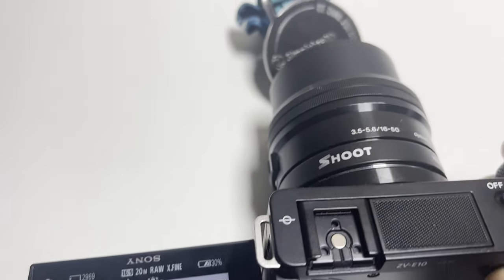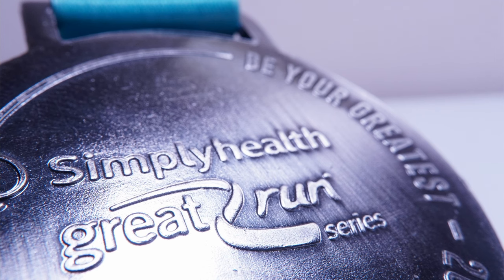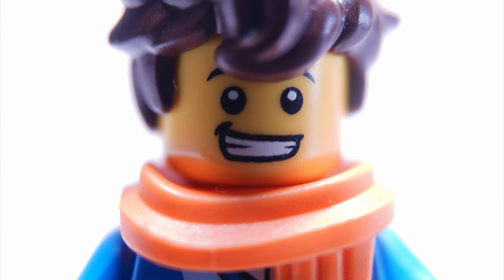With these two extension tubes and the 16-50mm lens, I find that the 10mm extension tube provides my shots with the adequate closeness I'm happy with. If I don't want to get too close there's always the option of zooming in and out, which gives added control with the extension tubes on, though I prefer my macro shots to be at the widest angle. The 16mm extension gets way too close to the subject on this lens, and with both tubes combined any shot is just unusable — but that's just with this 16-50mm lens.